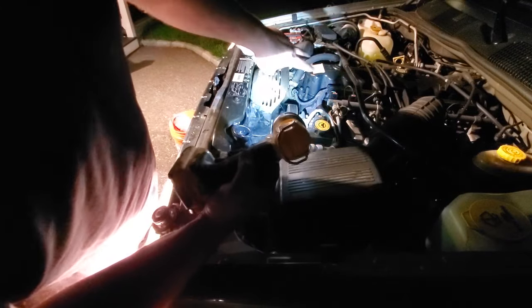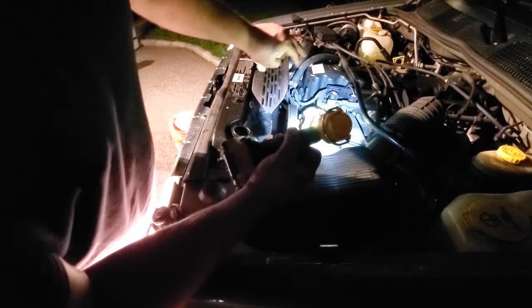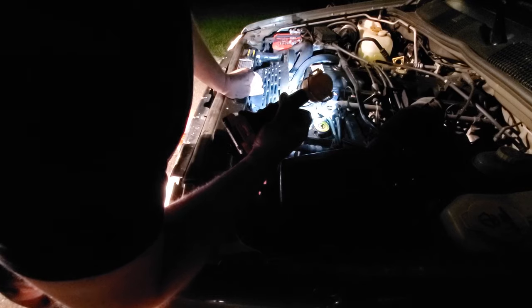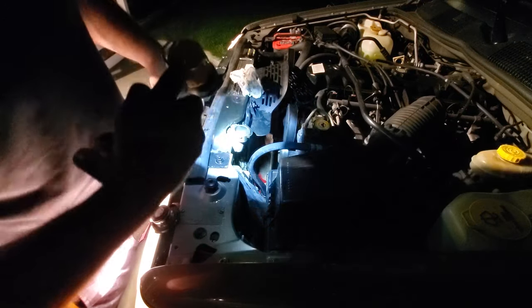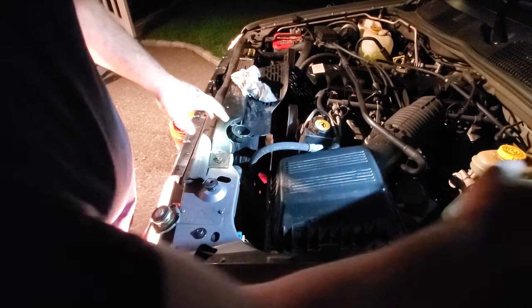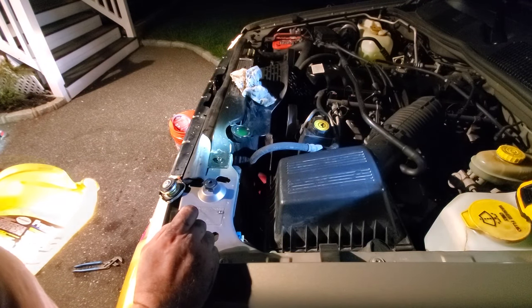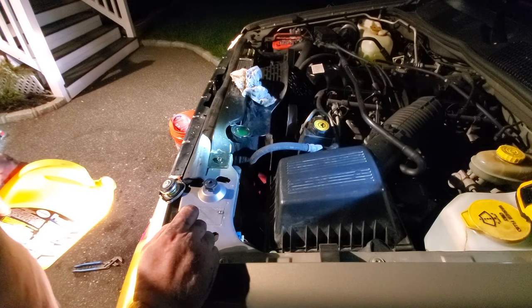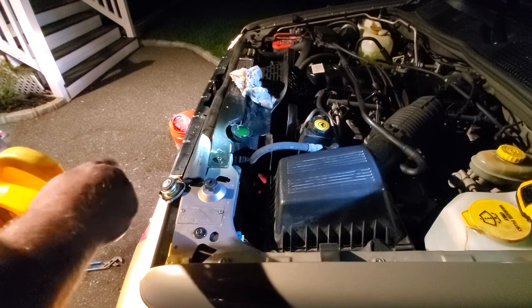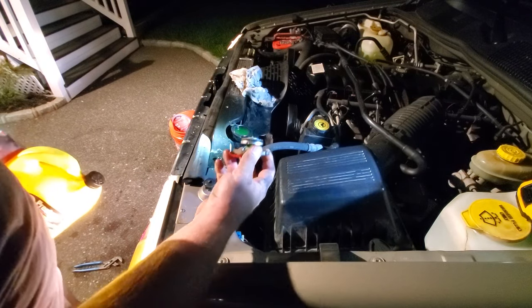Alright, let's start her up. So far so good — no leaks out of the thermostat housing. I also just noticed the water pump in the ZJ looks new — never realized it. I'm just going to top off the radiator a little, add some more fluid. Nice — the General is drinking. I'll go ahead and cap this up and let this thing get nice and hot.